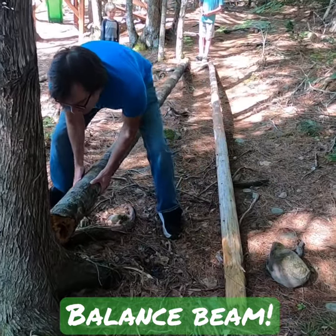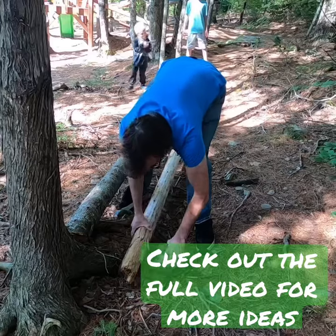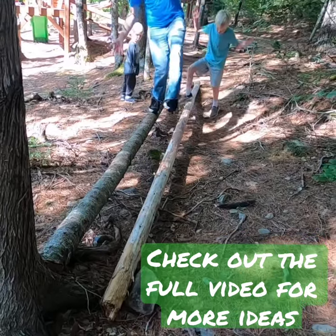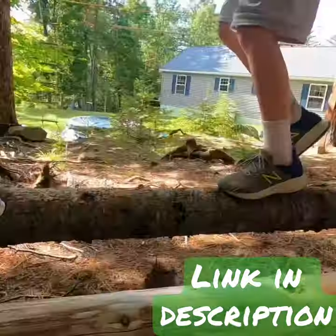Alright, first up we have a balance beam. Now this one doesn't need to be very complex. All you need is something long and skinny to balance on and some way of keeping it from tipping over or rolling away. Here we used logs and held them in place with rocks and trees, but you could use 2x4s, PVC pipe, or even roll up some carpets. There are plenty of possibilities.